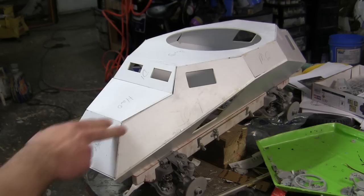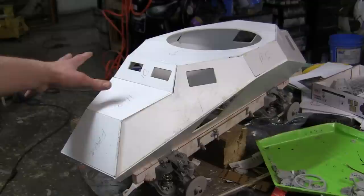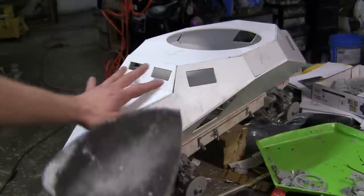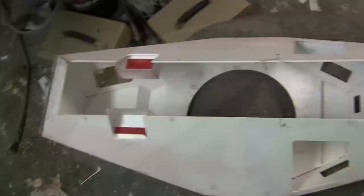I will be using the Black and Decker Mouse palm sander, complete with 120 grit sandpaper. The 120 grit is a nice type of sandpaper for this plastic — anything coarser will really scuff up the surface, and anything finer will be too fine and will need to be replaced before the sanding is complete. 120 grit does an ample job; it is a nice medium grit which removes all of the overhanging without over-scuffing the plastic surface.